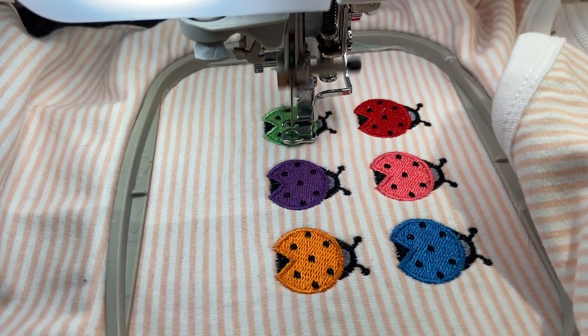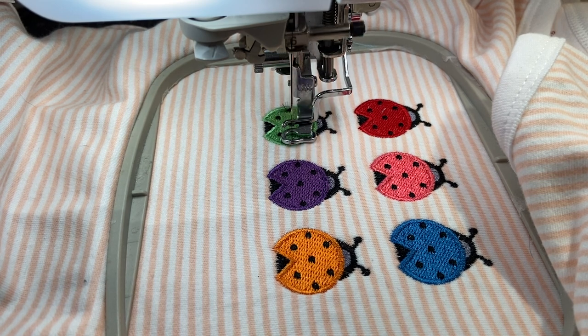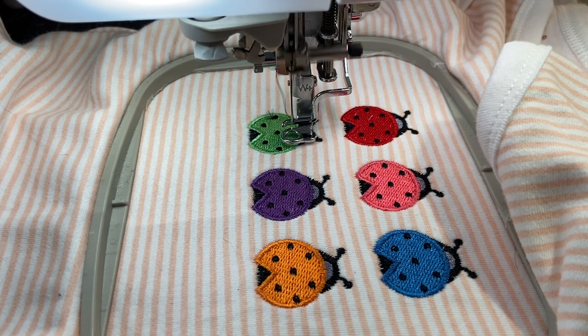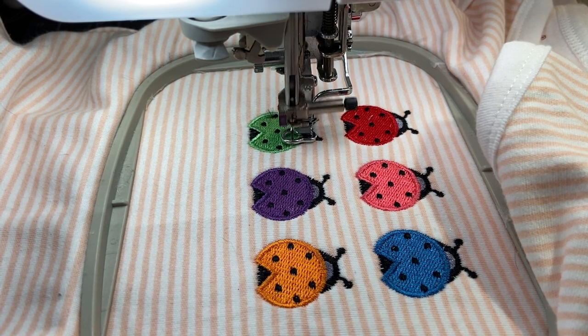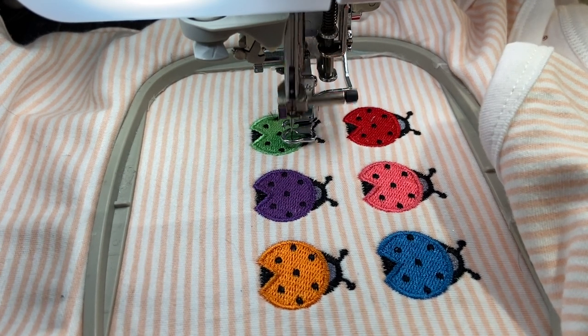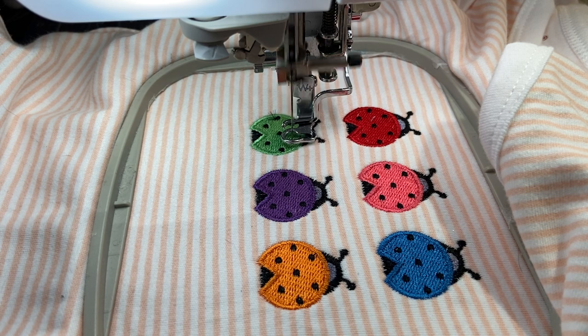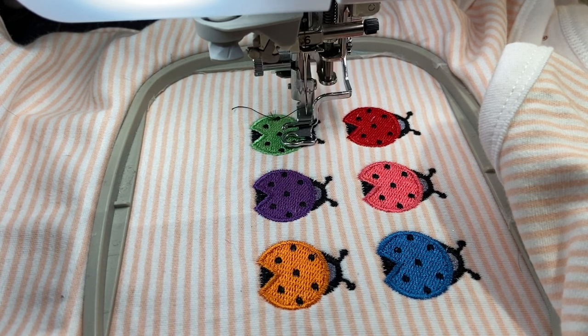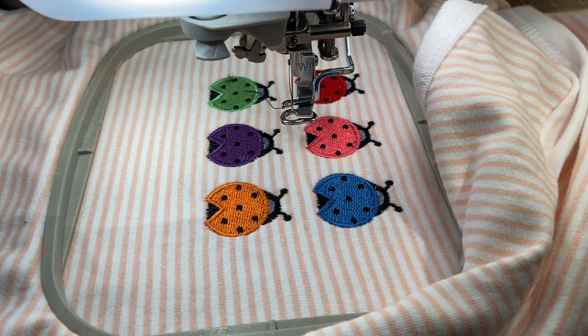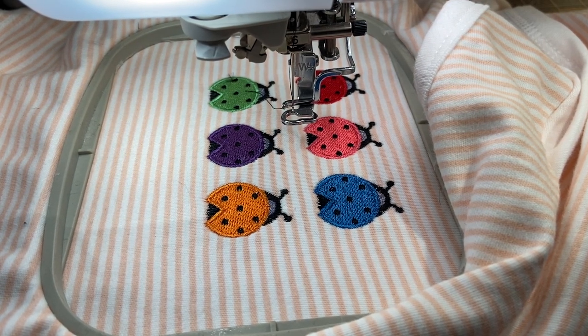Miss Dory is back and done from sneezing. I think we have one more dot to go. Hello Miss Dory — she's purring up a storm here. Okay, are we done? We are done — finished sewing. I'm going to hit okay and slide my hoop out.